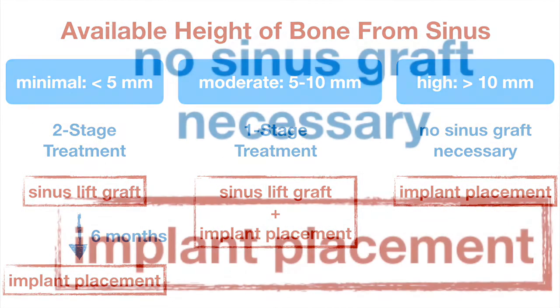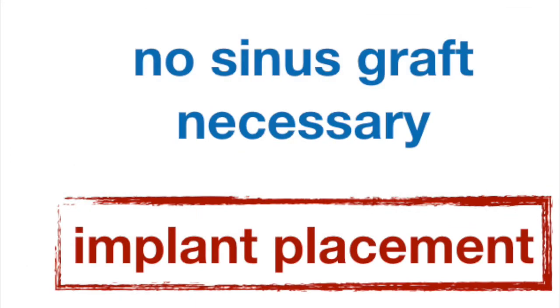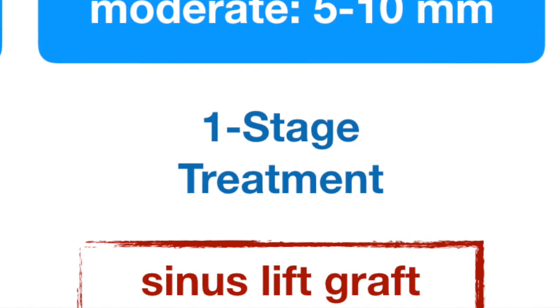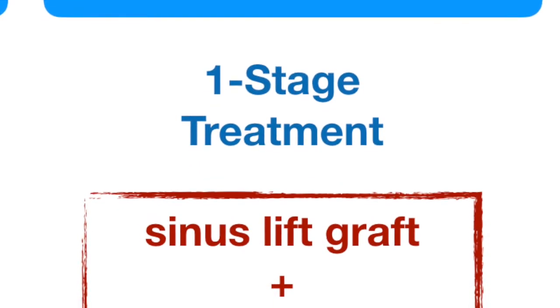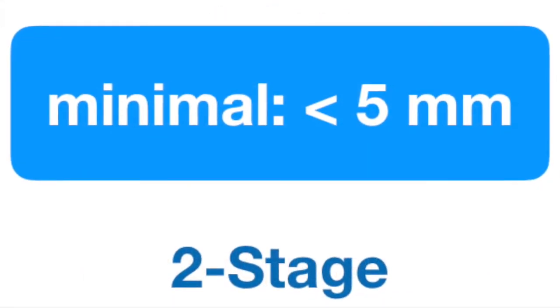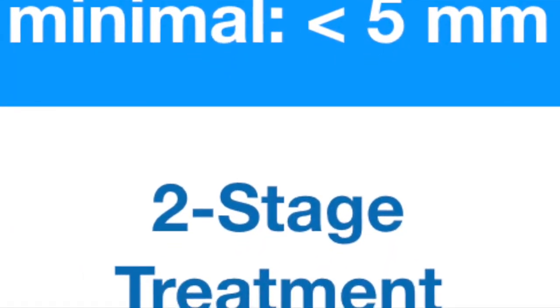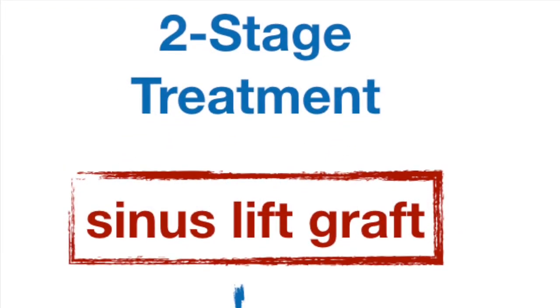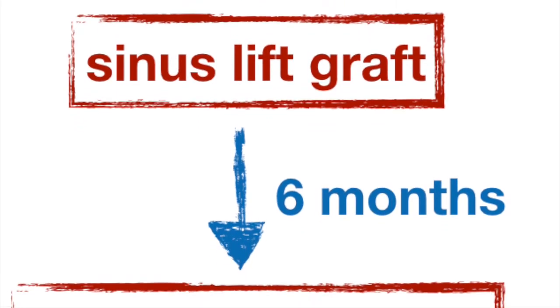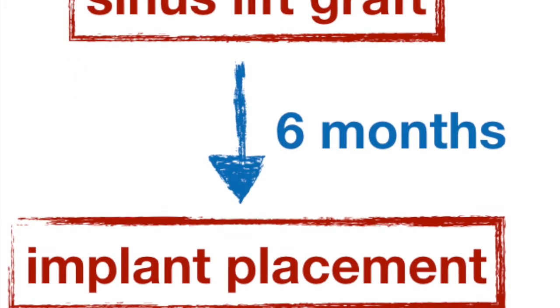With minimal bone loss, the surgeon can generally place the implant without any bone grafting. If there is moderate loss of bone, the surgeon may be able to place the implant and perform the sinus lift bone grafting at the same time. With more severe bone loss, it is generally recommended to stage the treatment — first augment the bone and allow it to mature for about 6 months, and then place the dental implant as a second stage.